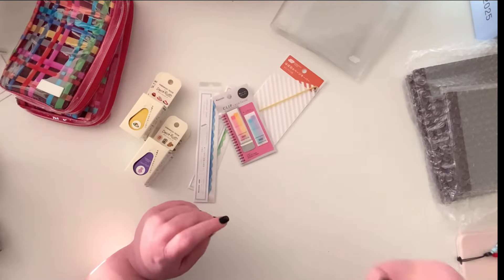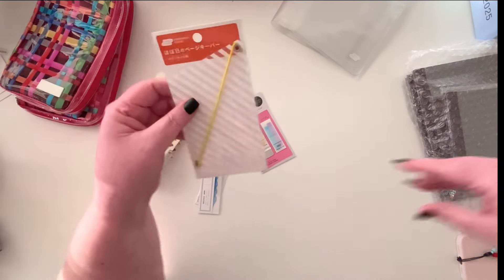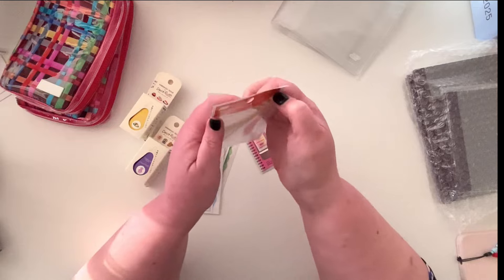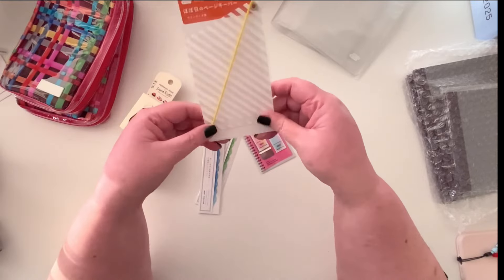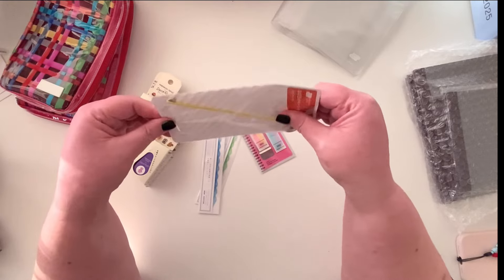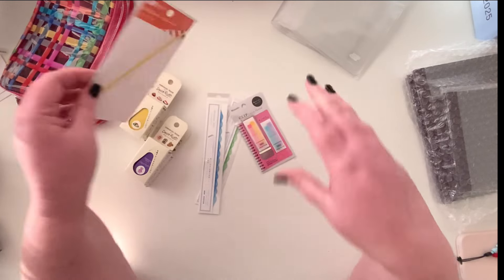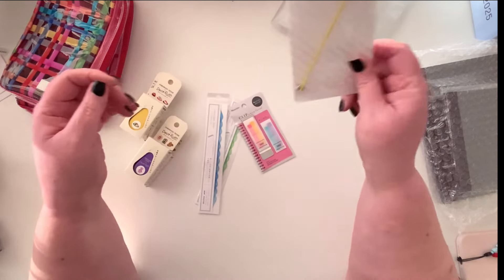There's a page keeper here. I usually have the little version in my Weeks but I thought I'd try one for my Cousin. I am going to put a Cousin in a cover, but maybe around August I usually take it out because it gets chunky and I like to have it uncovered. Being able to put this in the back to hold it closed is super handy.